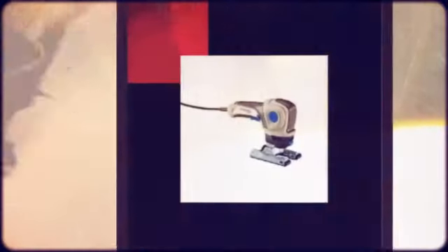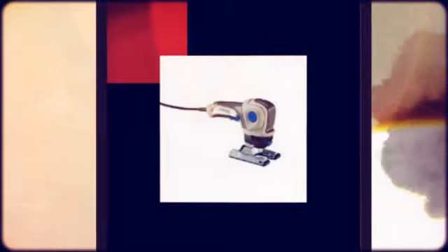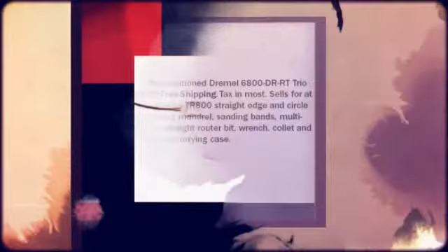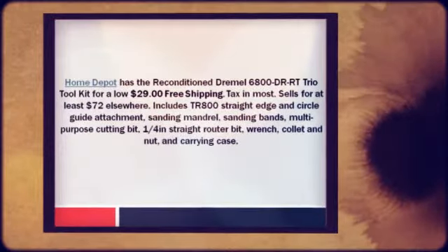Welcome to CheapoHippo.com, your personal bargain hunter. Home Depot has the reconditioned Rimmel 6800-DRT Trio Toolkit for a low $29 plus free shipping. They charge sales tax in most states. Sells for at least $72 elsewhere.